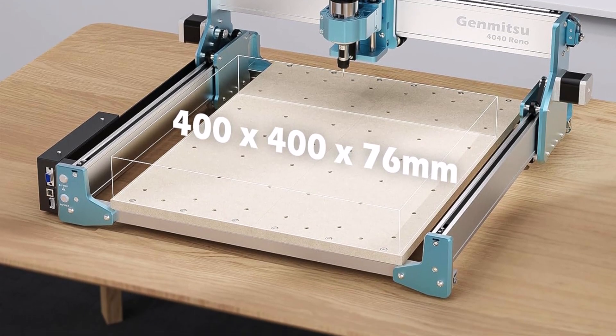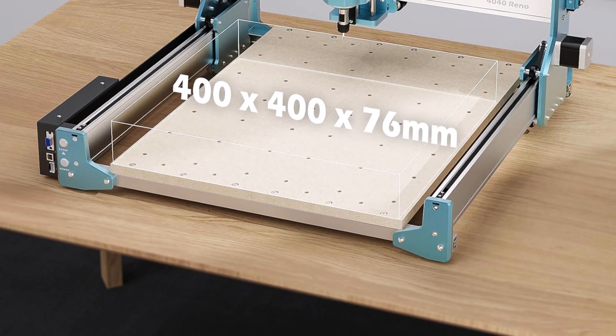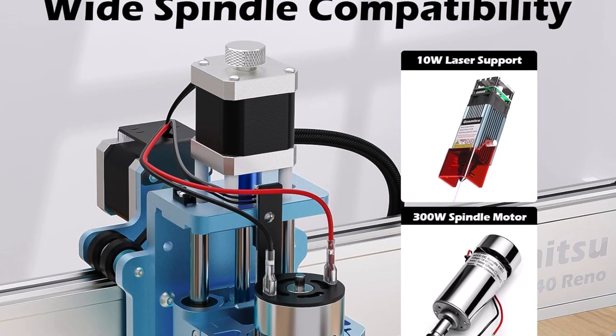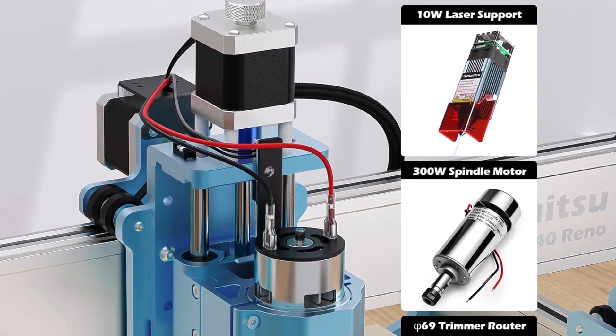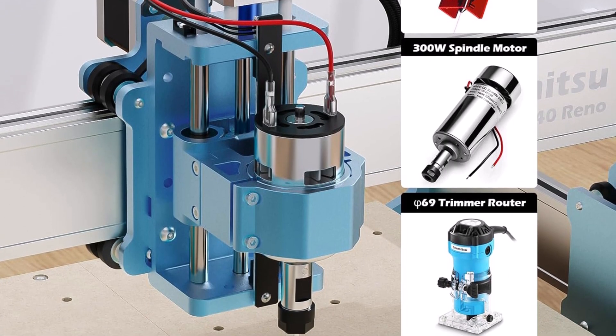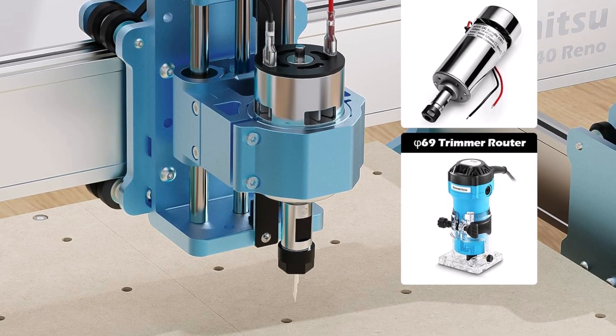Enjoy smooth and quiet operation with the clever belt system, which ensures precise cuts with an accuracy of ±0.1 millimeter on the XY axis without the need for constant adjustments. A complete set of V cutting bits is included to tackle most jobs with ease.